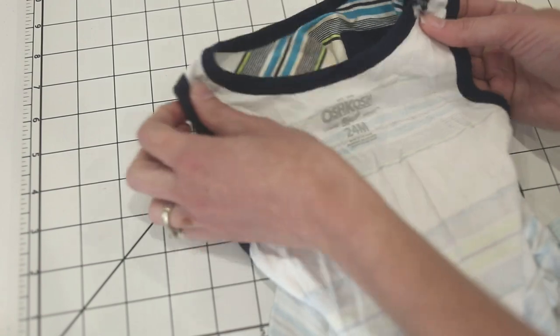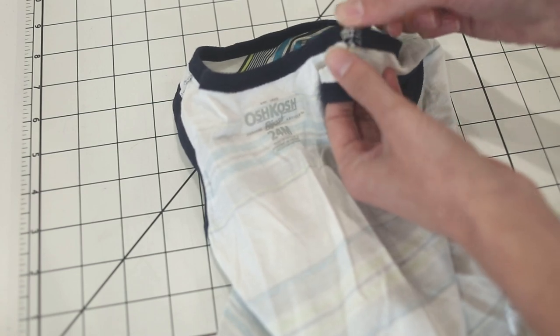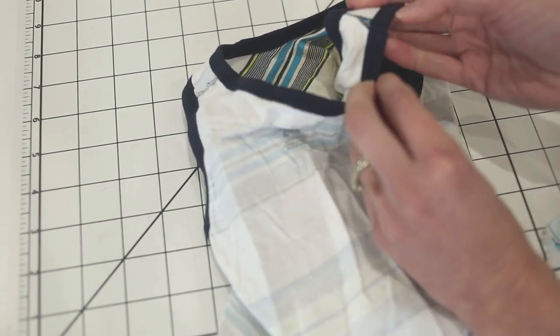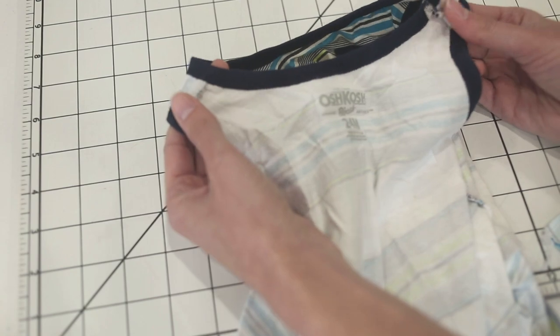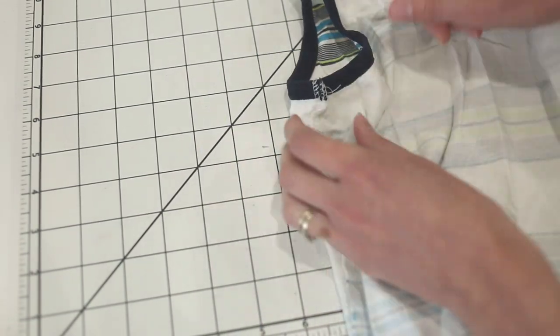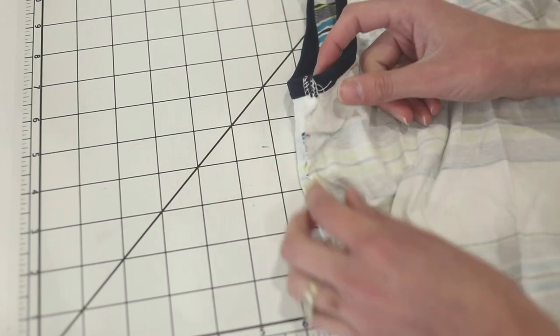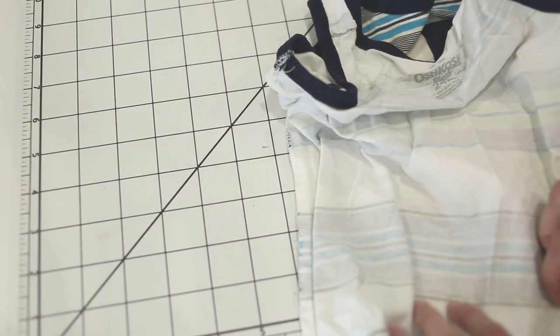Let me turn this inside out so you can see. They left one shoulder seam open, put the binding in flat all in one piece and then sewed the shoulder seam — so you end up with this seam in your binding, which always kind of bothers me, and then you have to tack it down on the right side. But if you're more comfortable doing bands or bindings in flat, that is an option. You sew one shoulder seam, do the neck, leave the sides open, do the band or binding, sew them up, and then tack it down so it doesn't rub. It is kind of bulky though.